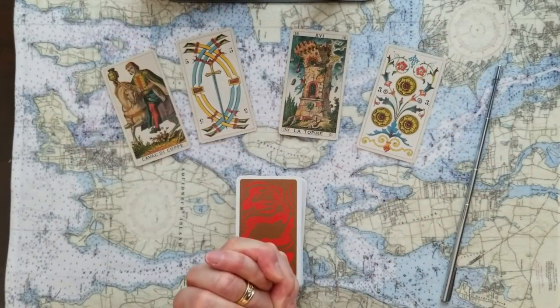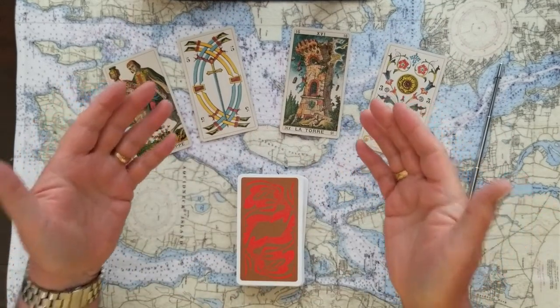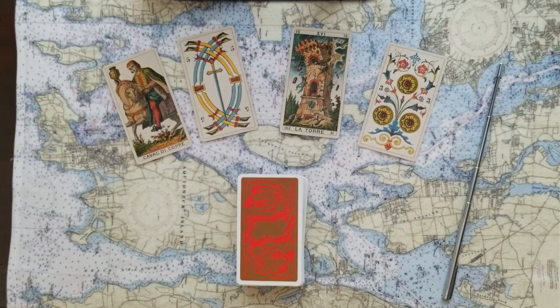Those are the divinations for today — this four-card oracle with dyadic cross finishes. I hope you got something out of it. If not, come back another time, or think of someone important to you who might benefit from this information. I really appreciate everyone who watches this channel and inputs their energy into these readings. I'm Mark, this has been my journey through tarot — I'll be doing it again tomorrow, so stop on by. Ciao for now.